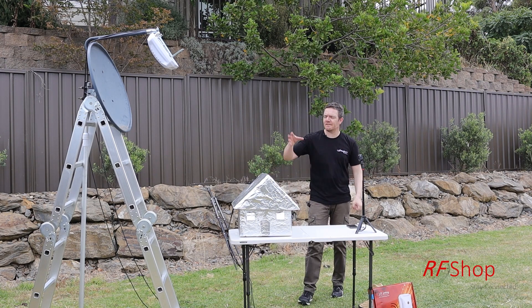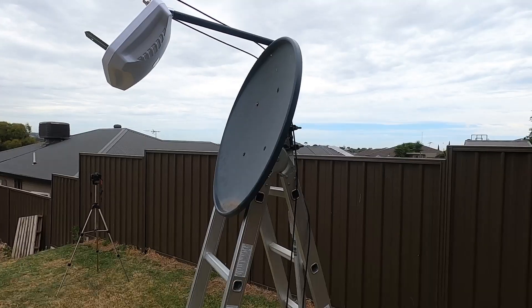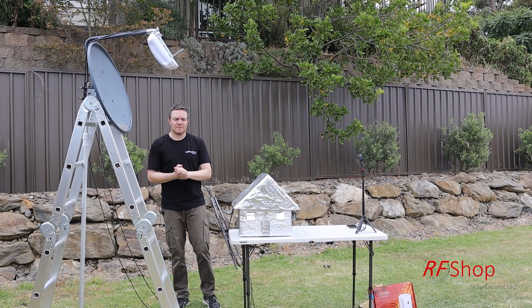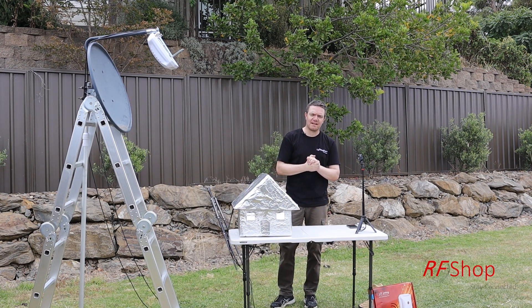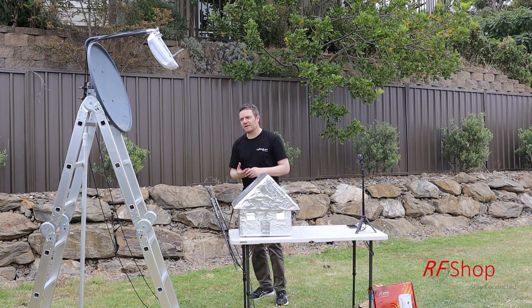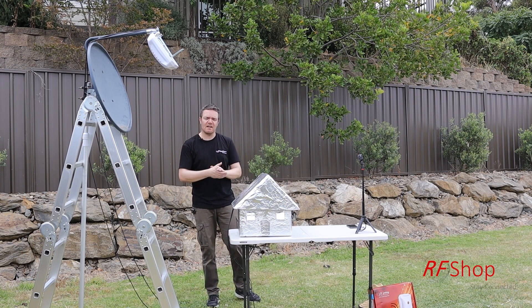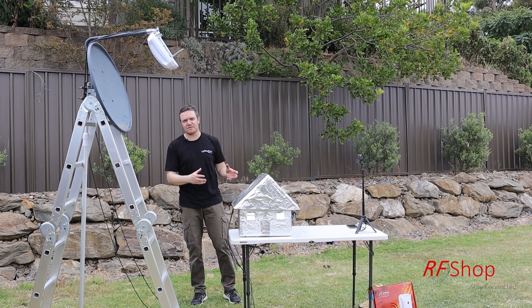A few weeks ago I made mention of a test I'm going to do — putting an X-Ball 2 on a dish. That by itself is a great experiment. The problem is I'm living in Trott Park, a suburb in Adelaide, and the signal here is not bad because I'm surrounded by about three base stations. I want to demonstrate what this does and that the antenna works well, but in remote areas it would work even better. So I had to really weaken my signal a lot on my modem.